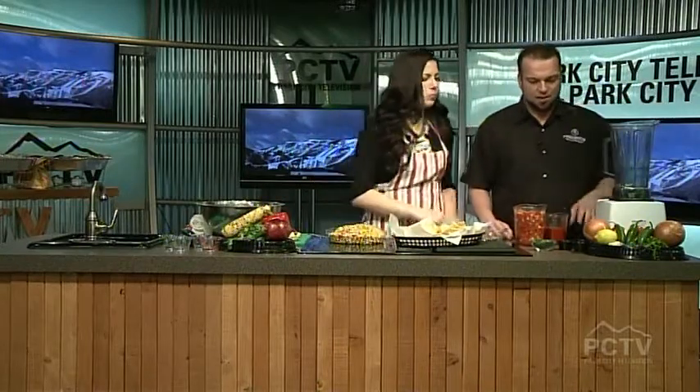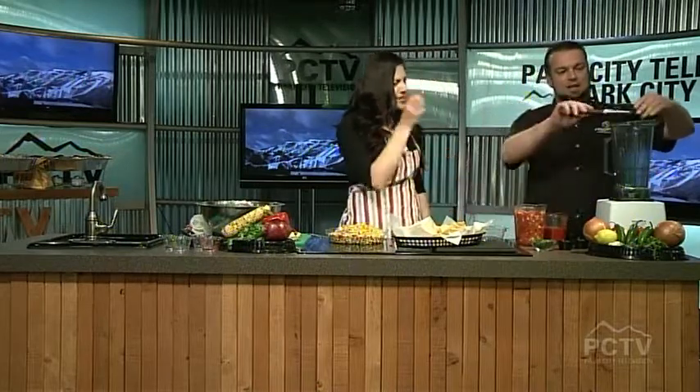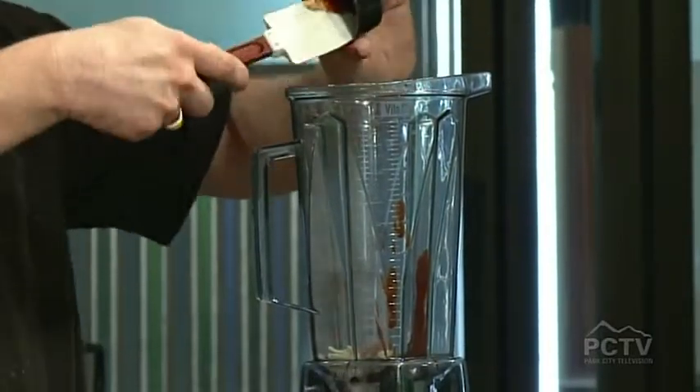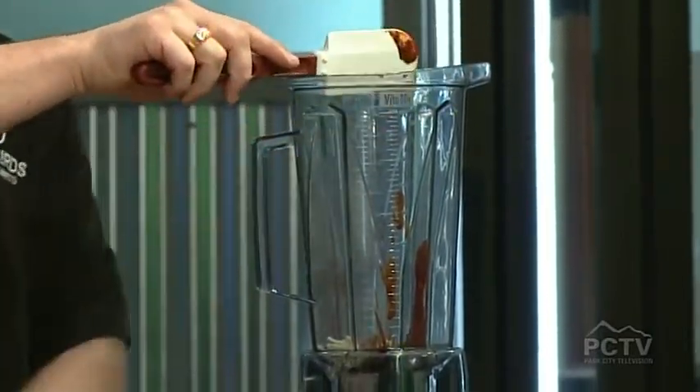And then we'll move over to our regular salsa. We're going to add our garlic, and then we have our death sauce. Death sauce — it's basically really mild. My kids drink it out of the bottle. It's just a sauce that Freebirds puts out, our own sauce that we make, and we have it for sale in bottles as well. What I'm adding here is chipotle — it kind of gives it that roasted rustic flavor.